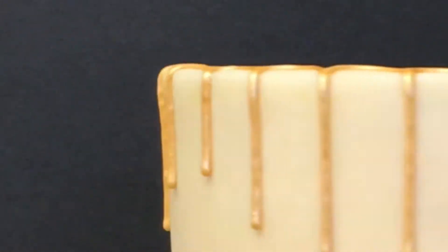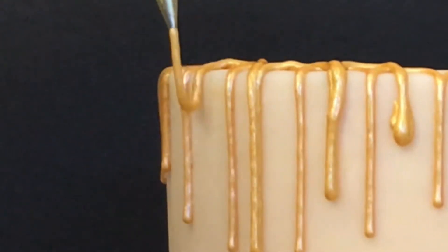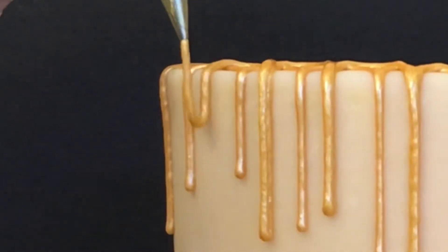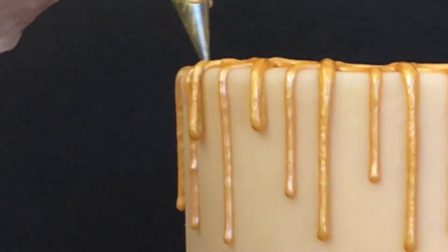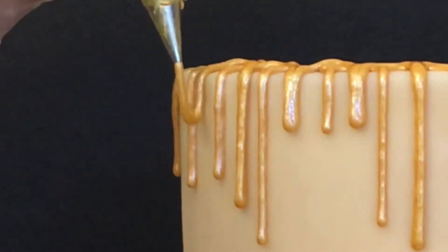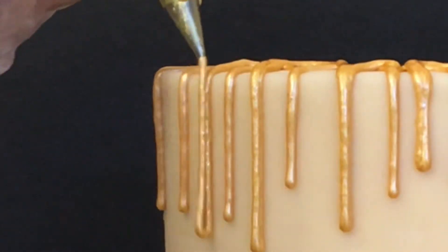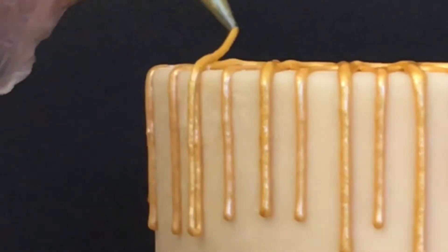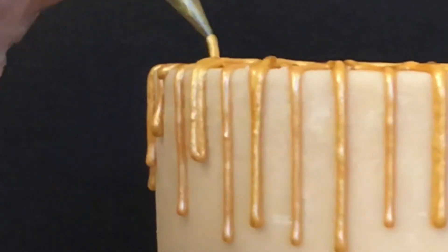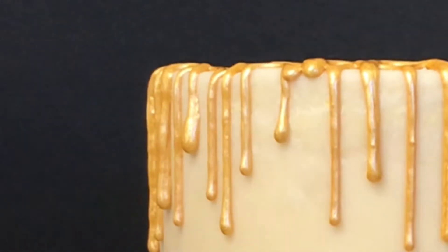You will find that you get faster using this technique, and once it is completely dried there are no joins where you're overlapping the icing. If you still want the lines thinner, then instead of doing the semicircle, don't overlap them — just go down with the lines, stop piping, and then go to the next line that you want and do your drips that way.